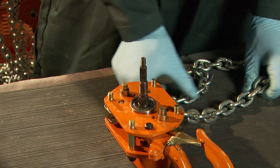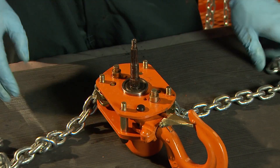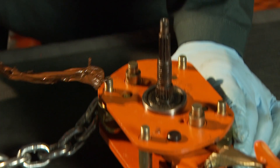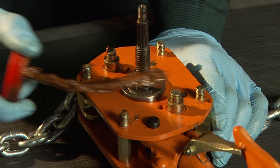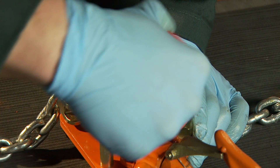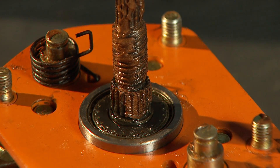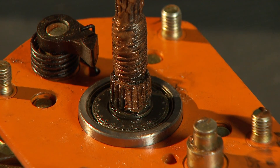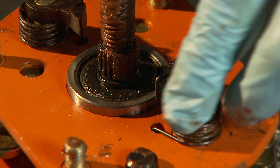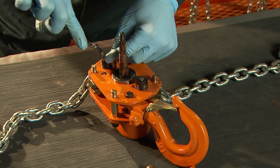Flip the hoist over to the lever side. Clean off any grease that may come in contact with the brake housing side plate during assembly. Lubricate the pawl shafts and reinstall pawl springs, pawls, and snap rings. Ensure that you use new snap rings each time you reassemble.